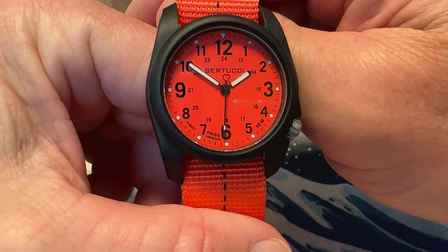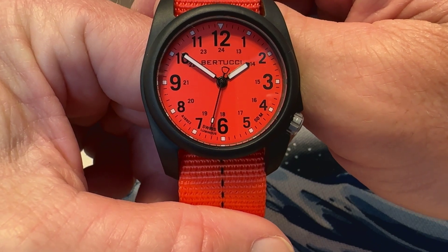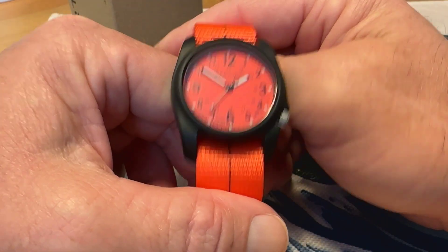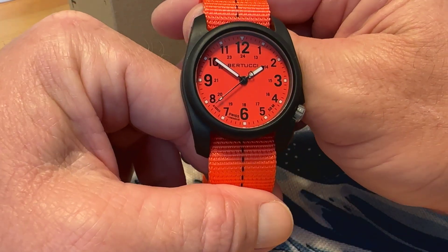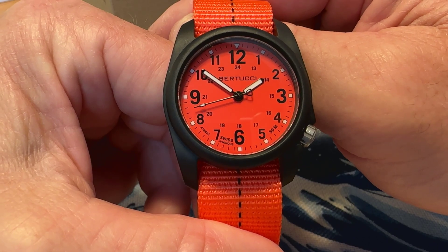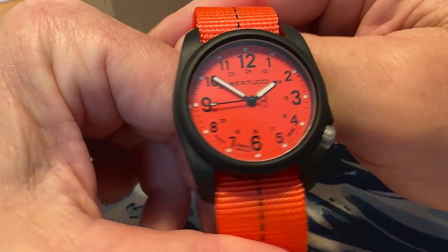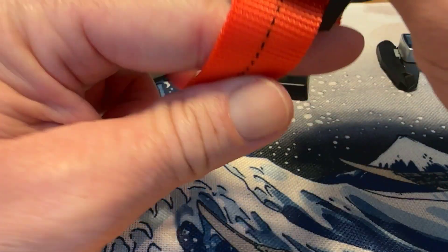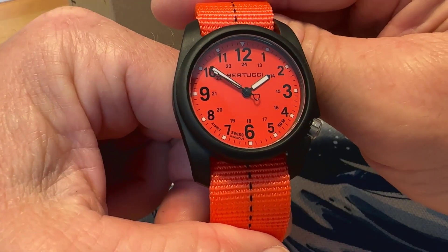I've definitely been interested in Bertucci watches, and when I saw Mark's video on this one I said, 'Wow, love that color.' I think that's a really cool looking watch, and for 75 bucks, why not? It's a cool grab-and-go quartz watch and a great summer watch with the bright colors.